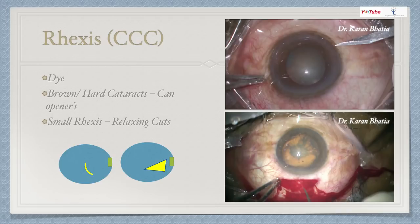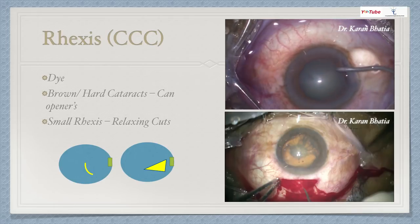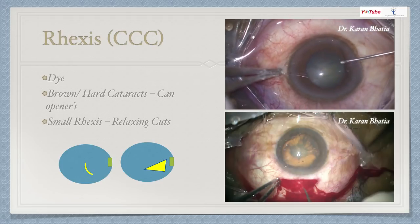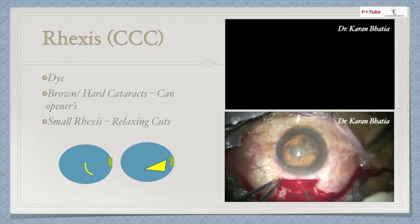A modification: we generally do capsulorrhexis via the side port. I recommend making the initial cut in a C-shaped fashion towards 12 o'clock or 11 o'clock, then raising the flap and continuing the capsulorrhexis. This is advantageous because if extending from center towards 5 or 6 o'clock and raising the flap, the bigger part of the flap comes out towards the side port. In the first video, I am making a side port entry, injecting ample viscoelastic, making a C-shaped cut, then using shearing force to complete a good capsulorrhexis.